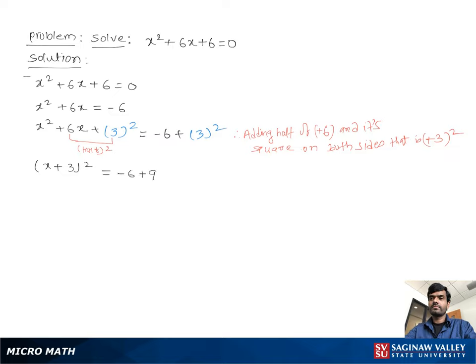That gives us x plus 3, all squared, equal to negative 6 plus positive 9, which equals positive 3.